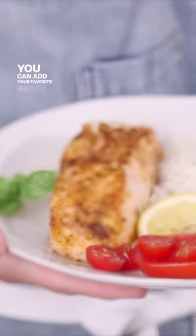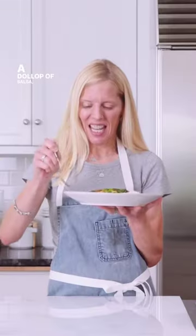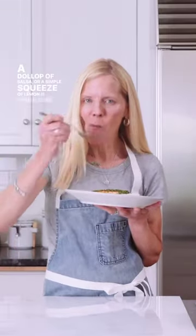You can add your favorite sauce. I love this Italian salsa verde or a romesco sauce, but pesto, a dollop of salsa, or a simple squeeze of lemon is fabulous, too.